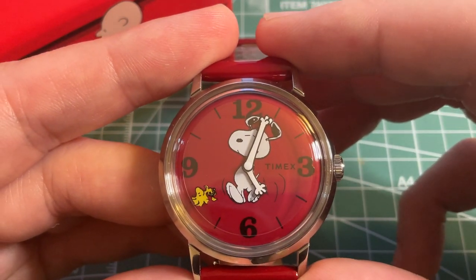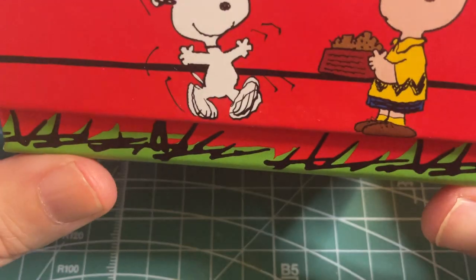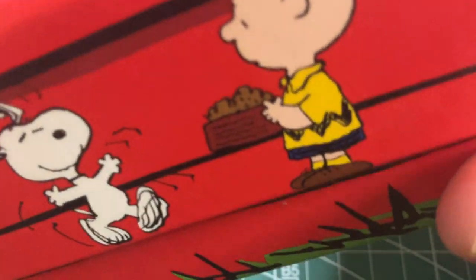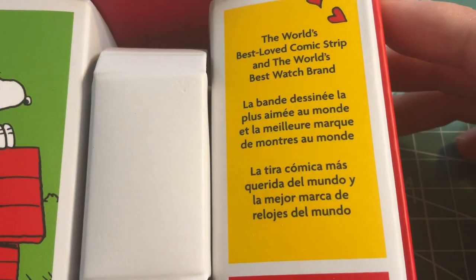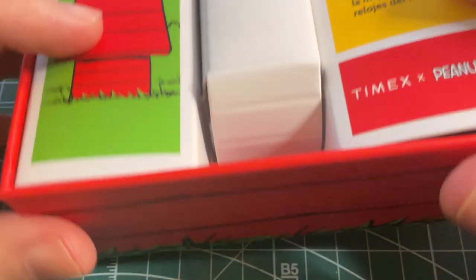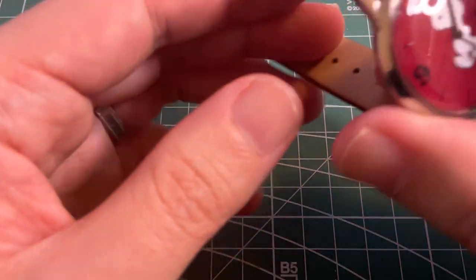A clear second hand would have been just fine. It does come with a very cool box that is actually Snoopy's doghouse. Opening it up, it says 'The World's Best Love Comic Strip and the World's Best Watch Brand,' so it comes in a very unique box.